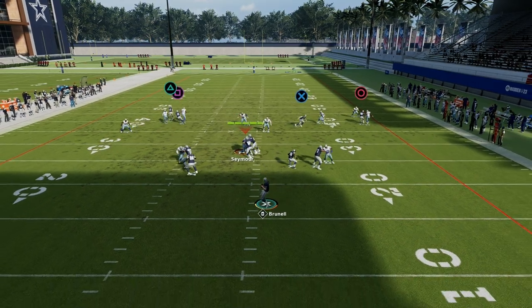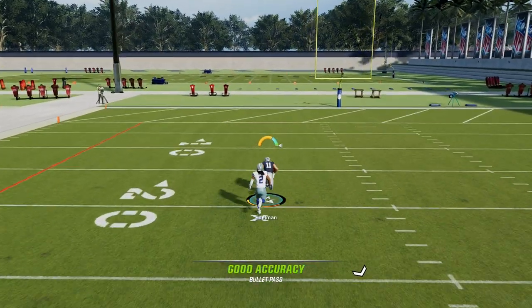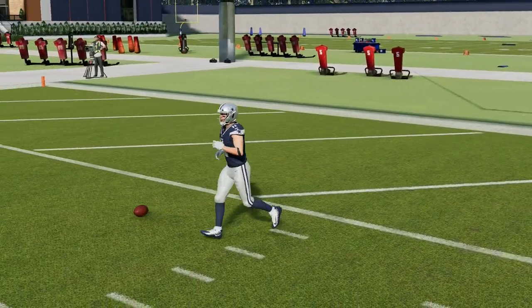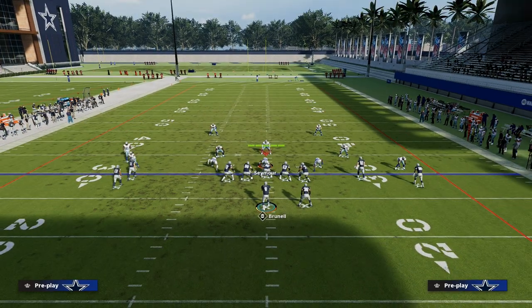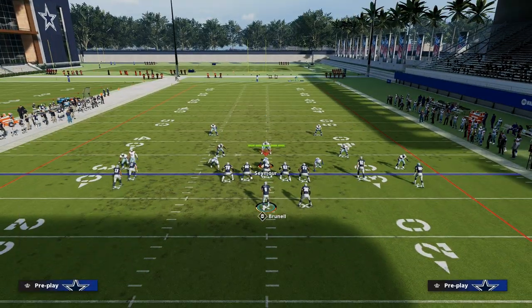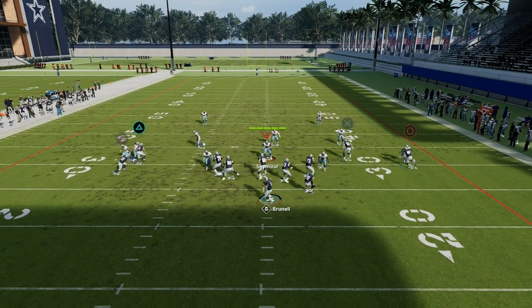Because he does have short out elite, I would really recommend as many short out elites as possible, because it makes it so that your opponent really can't live in a press man world. The reason for that is because now they have to have safety help over the top if they're going to press. Well, if they have safety help over the top when they're pressing you, then your C route should be wide open.